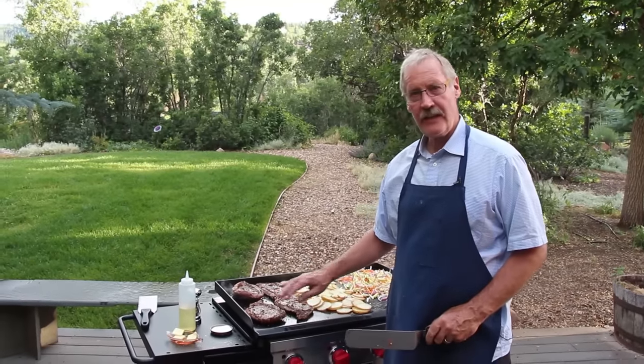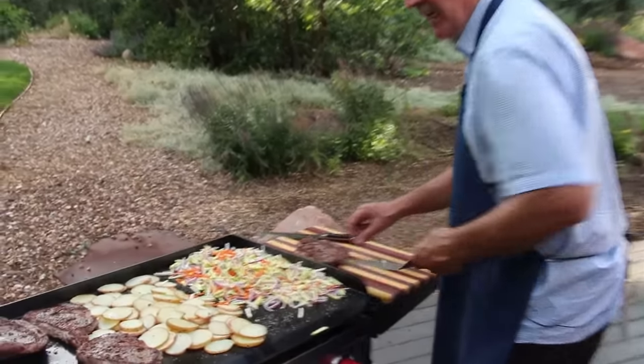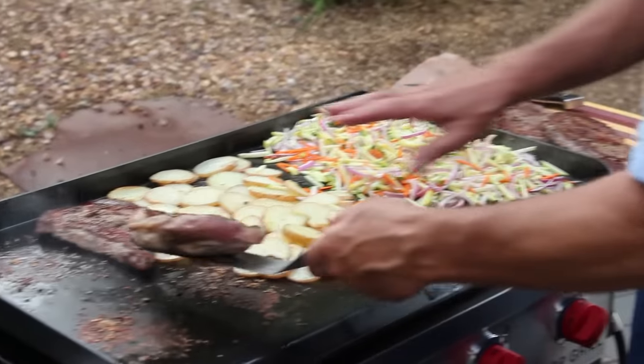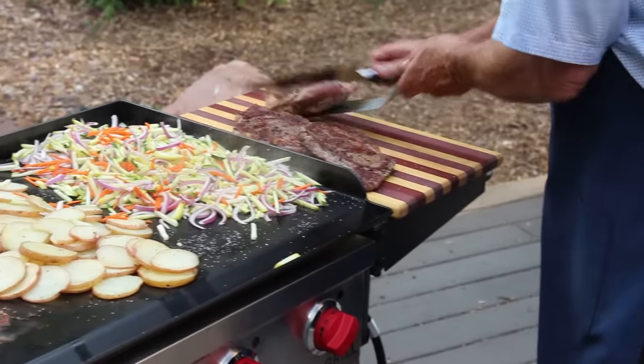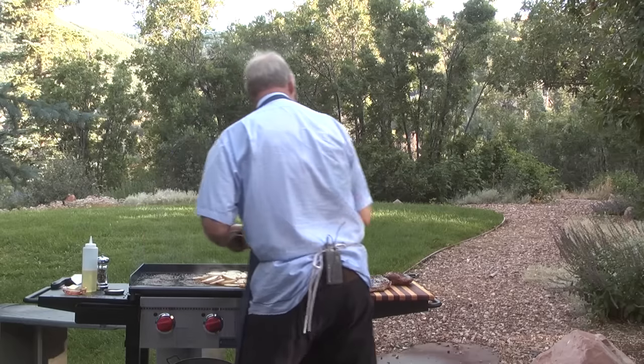I think the steaks are beautifully seared and done — I'm gonna take them off and let them rest for five minutes. I'm gonna move the potatoes over into that area to pick up the flavor from the steaks. Then we're gonna throw the corn on the back of the grill. The flat top grill is as versatile as an inside stove because it will take a flat pot and do a beautiful job steaming.